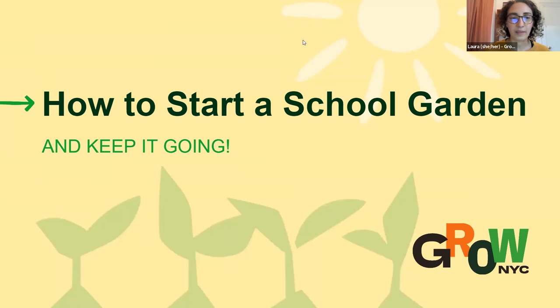Just a few housekeeping things as we get started. We are going to do a Q&A at the end of the workshop. If you have questions, you can put them in the chat or unmute at the end. Please keep your mics muted during the workshop, but feel free to communicate through the chat. We are recording this workshop and will be posting it later. We're going to send you a follow-up email tomorrow with the slides and additional resources. You can also find more resources on our website, grownycdistancelearning.org.